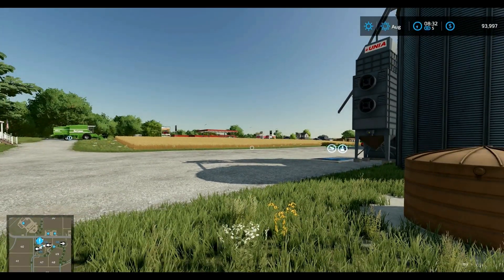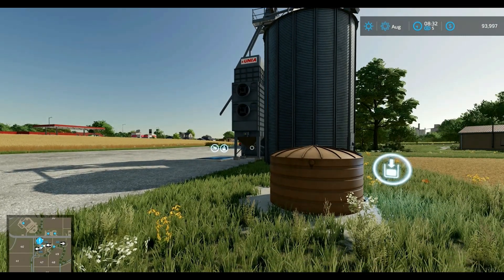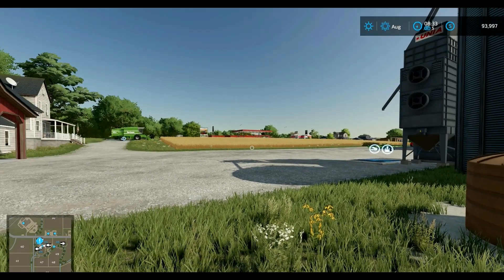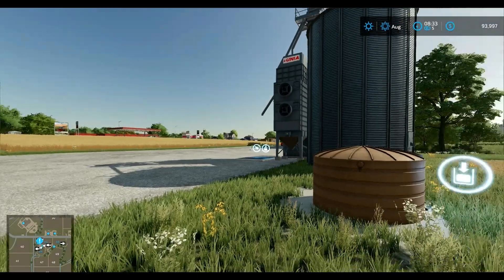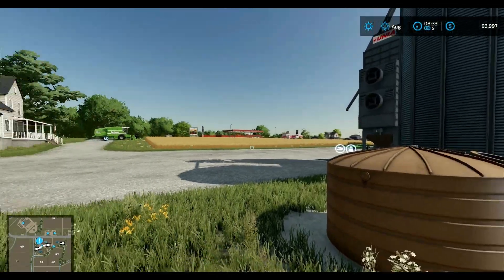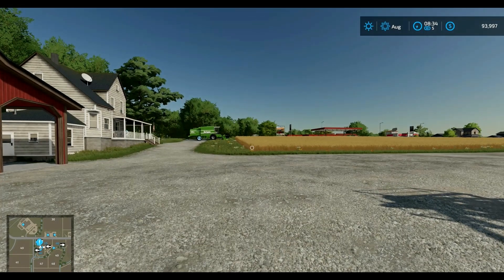Good morning everybody, this is Brooke. So this morning we're going to be looking at a new mod review. I had to have this water tank here for the mod review. Let's tap over to the shop because I had to get a water tank, and I'm going to tell you something funny that happened to me this morning, and then we'll go into what we're reviewing today.